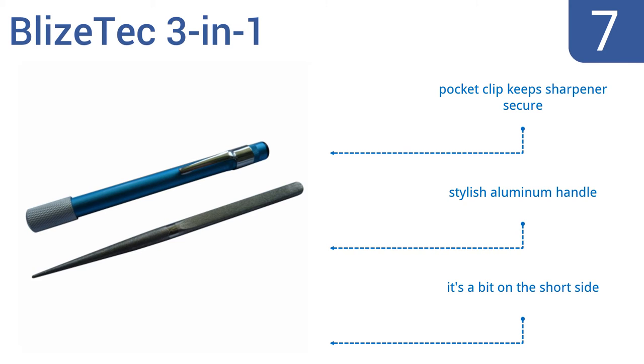But the learning curve is a bit steep. A pocket clip keeps it secure and it has a stylish aluminum handle, but it is a bit on the short side.